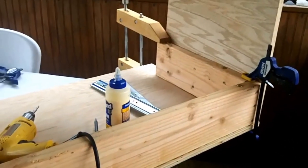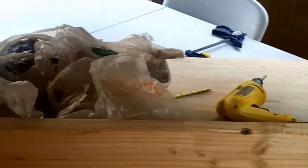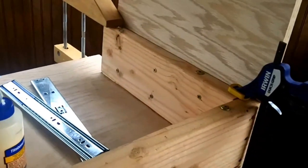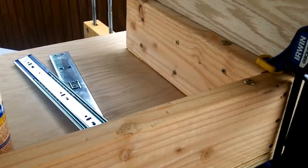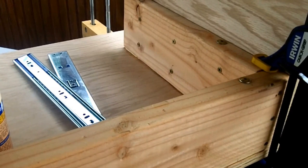Here we have the legs glued and screwed onto the sides. I made this decision because I wanted the table to be a little bit more sturdy. I thought about whether the table would be heavy to carry up the stairs, but after putting this part together I said no, it's going to be fine. So I decided to glue it on, and that's what I did.